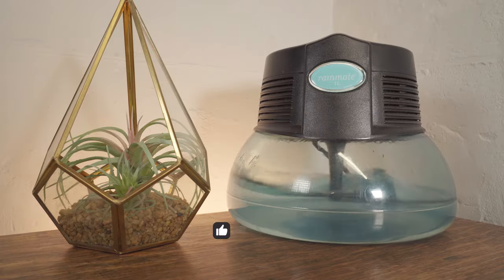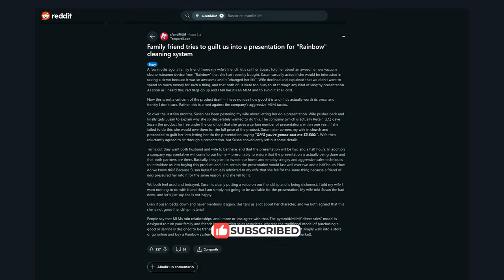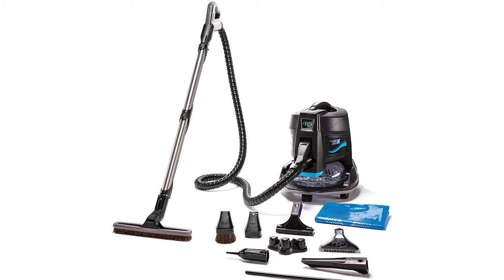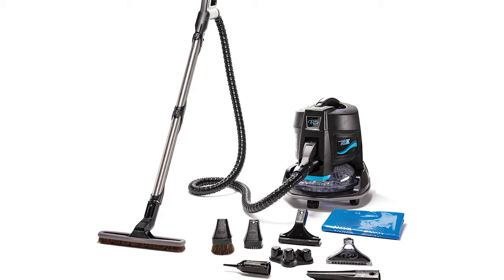Today I'm going to be reviewing this Rainbow Rainmate air purifier. Unlike most of the air purifiers we review here at House Fresh, this uses water to filter the air. Most of these devices are given as gifts in exchange for an in-house home sales demonstration for a $4,000 water-based vacuum cleaner. If you don't want to watch my full review, here are the three things that I like about this unit and the four things I don't.